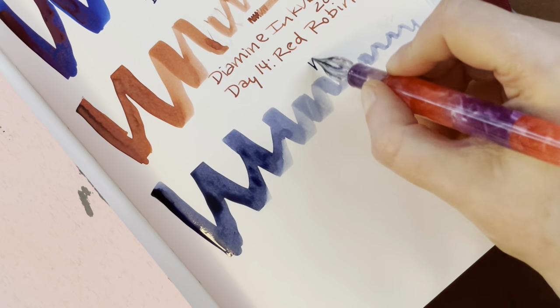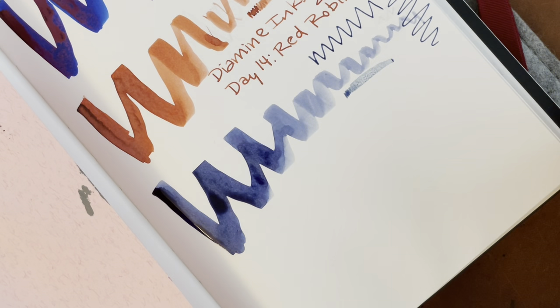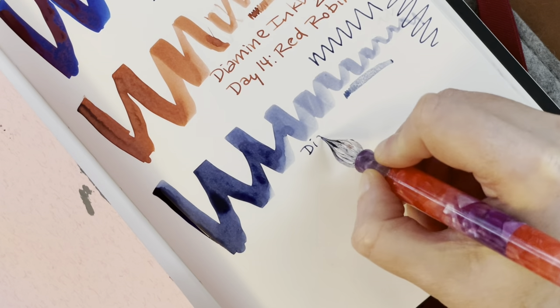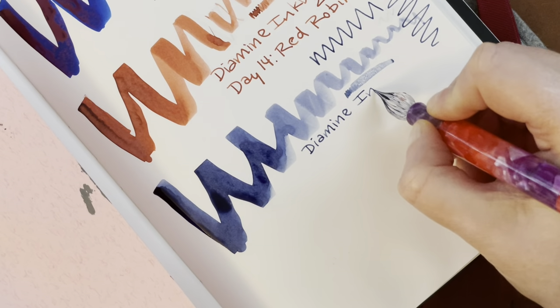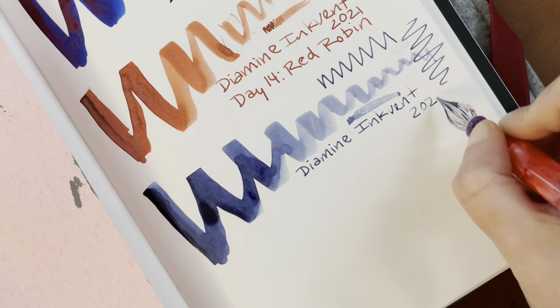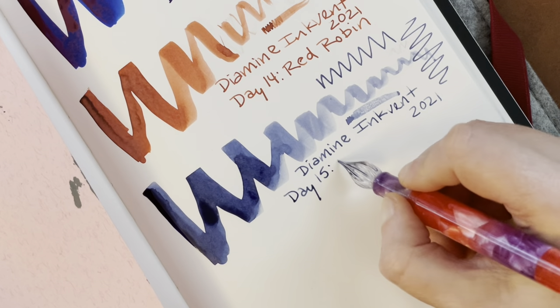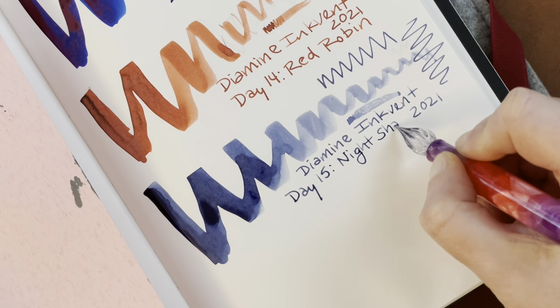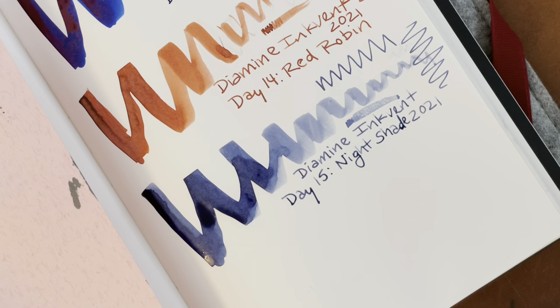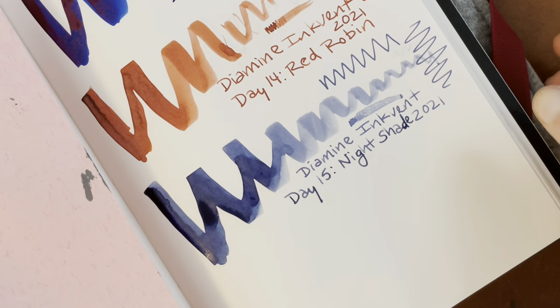Let's move on to the Glastipen pen. Day 15, Nightshade. This doesn't seem like a staining ink at all — it's coming off very easily on all of the tools. I'm going to close up that ink so we don't spill it.